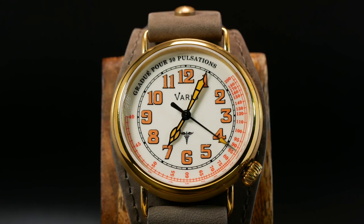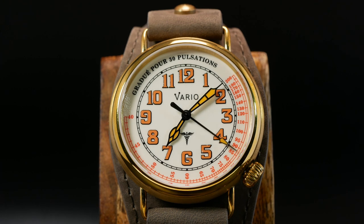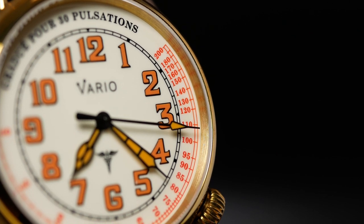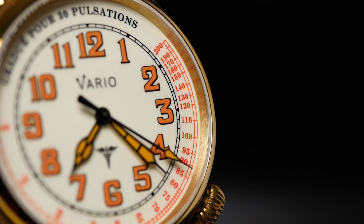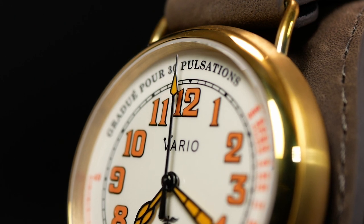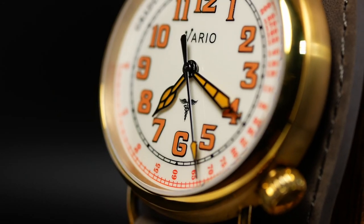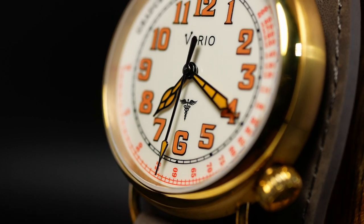Surrounding the arabics, you have a classic train track chapter ring, which is something I'm always a sucker for, and that's right before you get to the pulsometer. The pulsometer is something you don't see very often — it's kind of a relic from the past, and it kind of operates like a tachymeter. But this is something that was put on watches aimed towards medics and physicians rather than, say, race car drivers. To use it, you basically wait until the second hand hits the 12 and then count 30 heartbeats. After that, wherever the second hand sits is basically their heart rate.